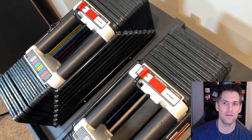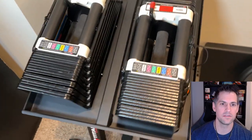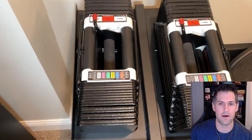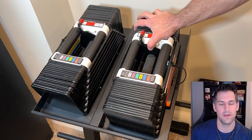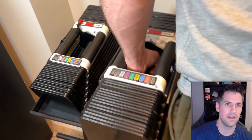There is one glaring con if you have Power Blocks specifically, and that's accessing the bottom pin of the plate. Since I have the 90-pound dumbbells, it's not too bad if I'm going as low as around 70 pounds, but if I want to use the full 90 I have to take the Power Blocks off the stand to actually put the pin in — so that part kind of sucks.